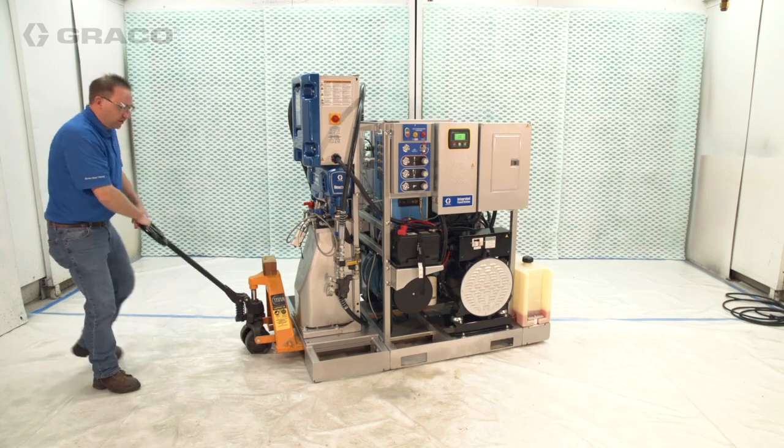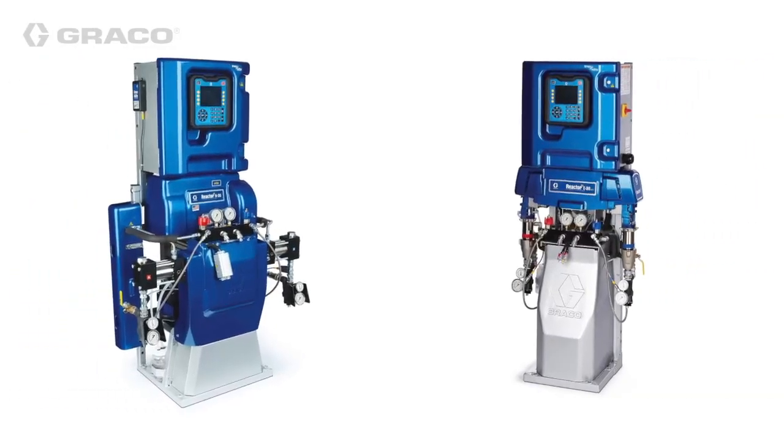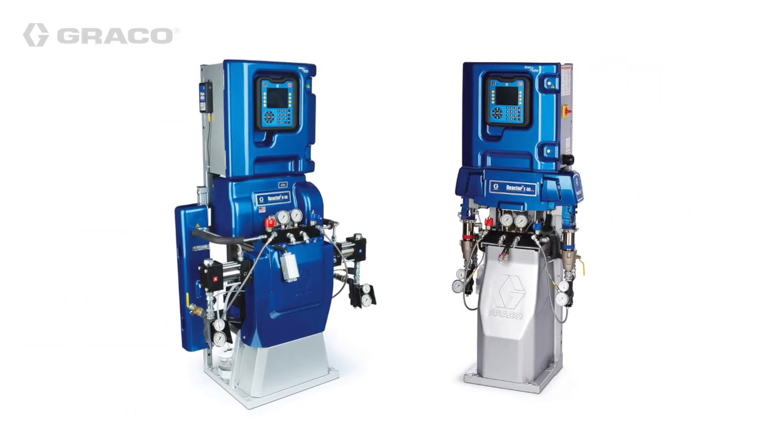The system is pallet mounted, making it easy to install or move around the job site. The system is designed to work with either Reactor 2 electric or select hydraulic proportioner models, offering design flexibility to the rig builder.